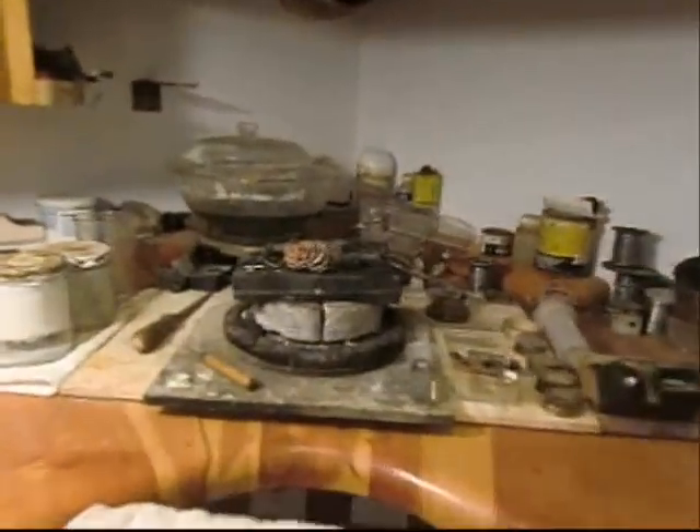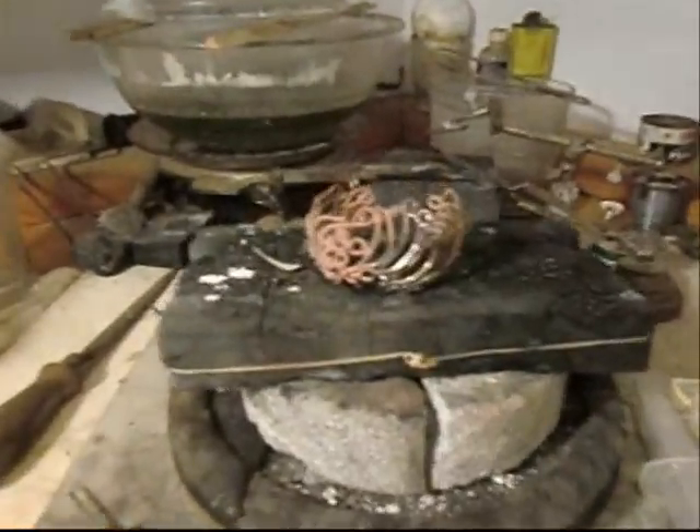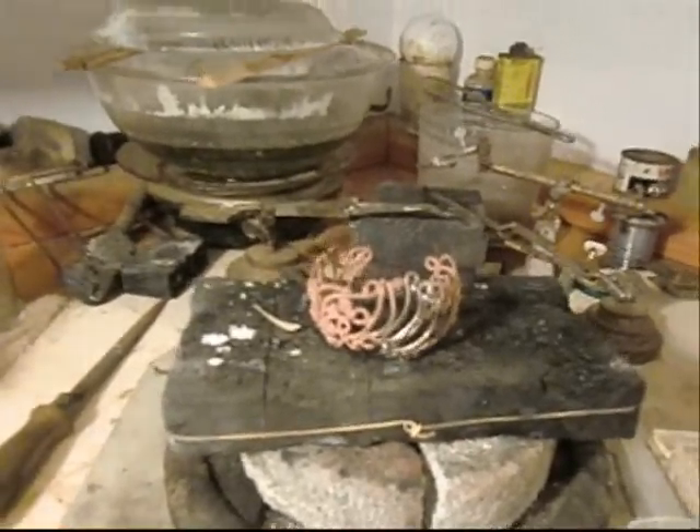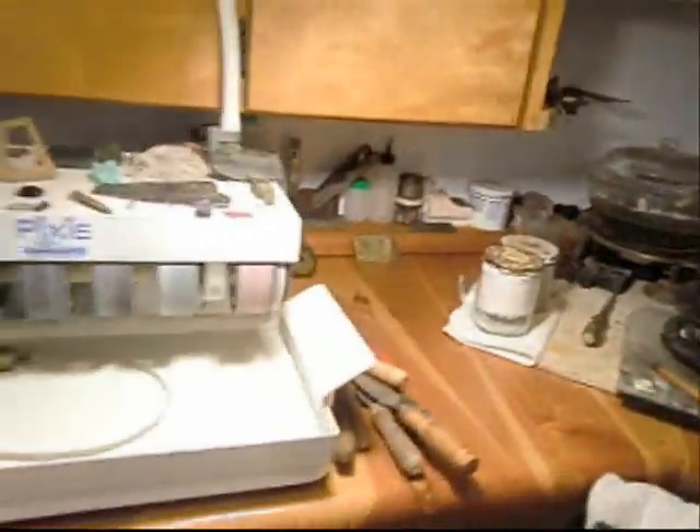We're going to rotate around and look at the welding bench. Here's a piece right here that is in process — a little bracelet. Hopefully I'll have that done by this weekend. And stone cutter.